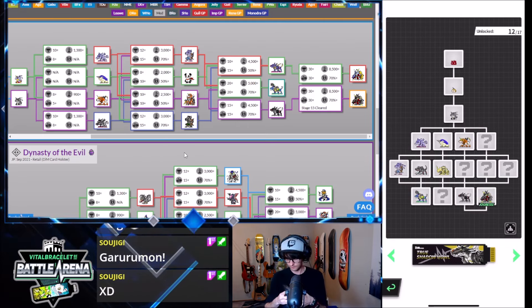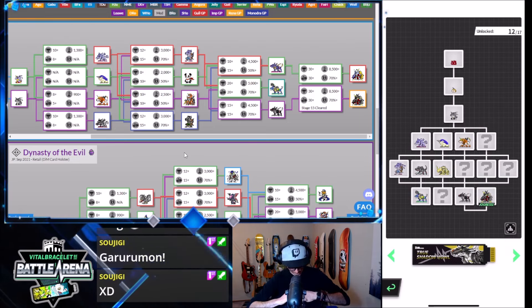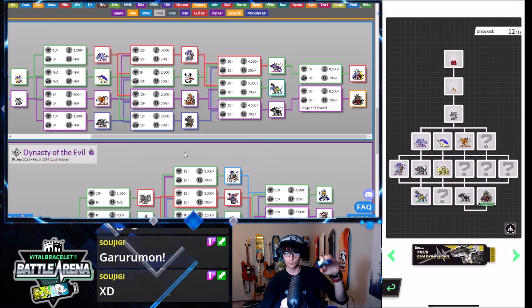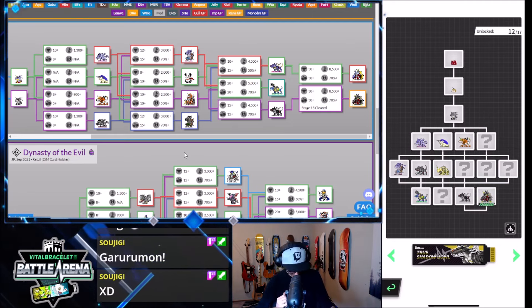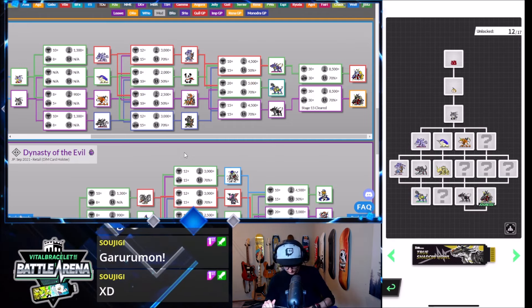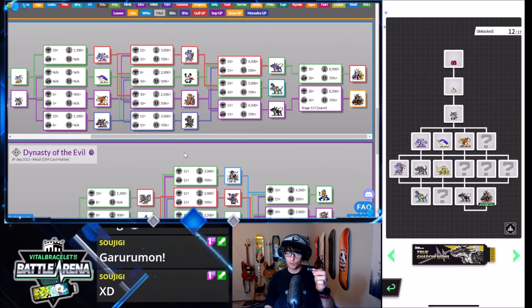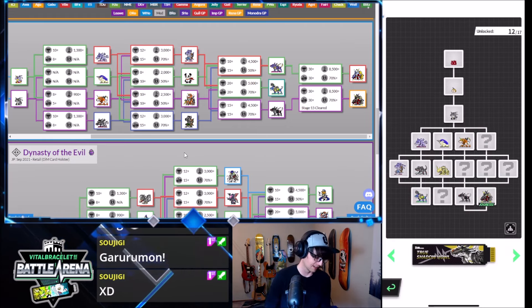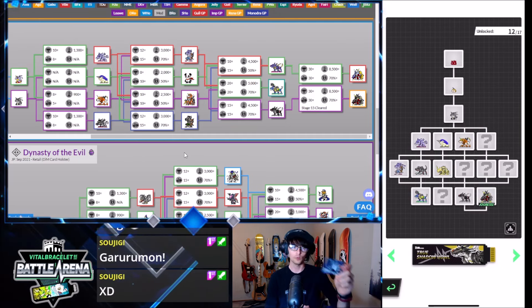Oh my gosh — open, please. I should have brought scissors; that would have been a better way to do it. There we go! So we got the blue Vital Hero, which is like the Garumon blue exclusive one. We got the Wolf Howl Dim, and it also comes with a versus memory. So if you want to battle your friends without the app, you can actually load up your mons onto this versus memory and insert it into your opponent's game and battle them with your dims. It's really, really cool — I think it's a really cool feature.